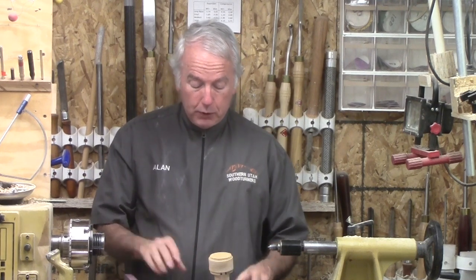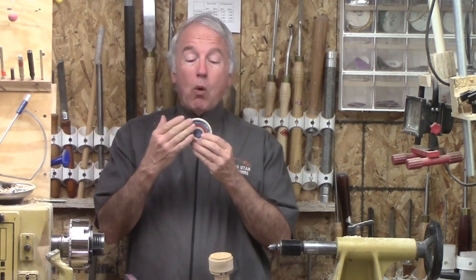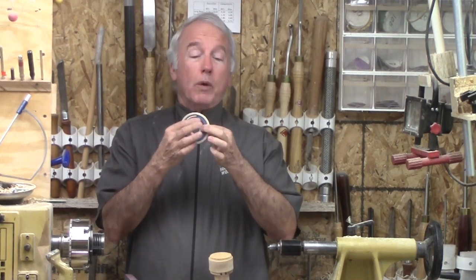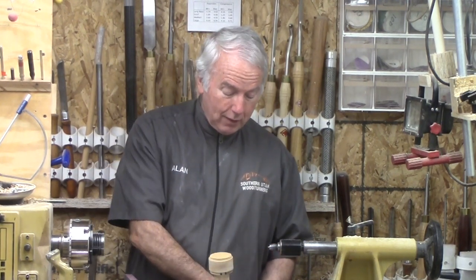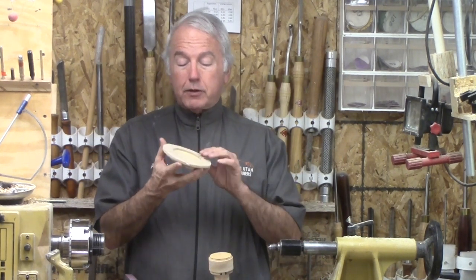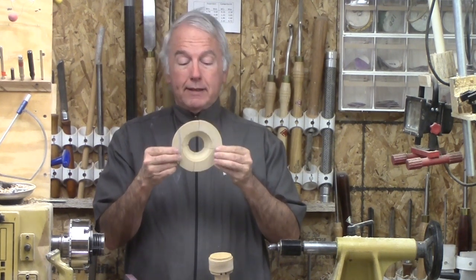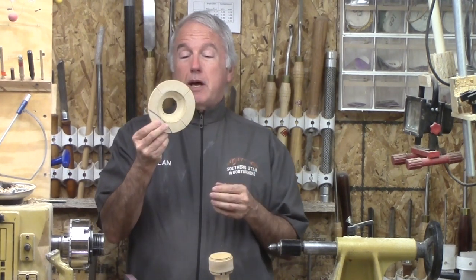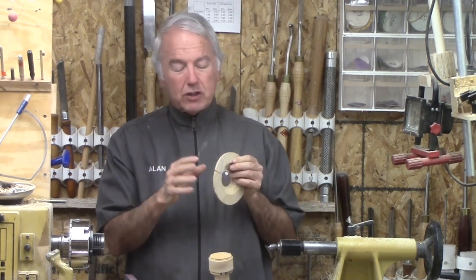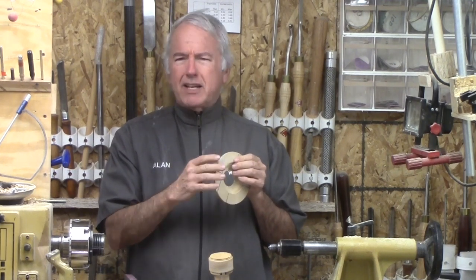But then I had another problem with the back side of this. Previously I typically finished them flat before I turned it. This time I didn't want to do that because I wanted to hollow it. I tried one thing that didn't work — I'll explain that in the video — but then the other thing is how to make a jam chuck for something very, very flat and without wasting a lot of wood. This one is out of MDF and actually was not thick enough so it didn't totally succeed. It needs to be thicker and probably not out of something as nasty as MDF.